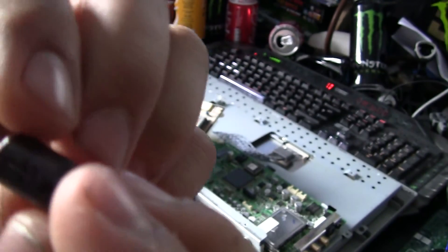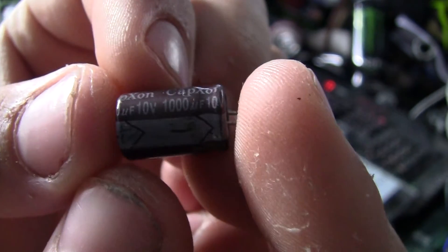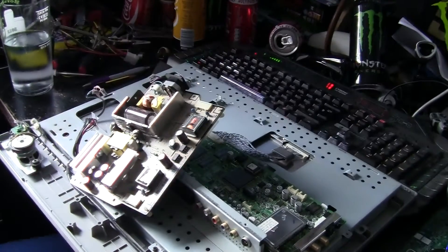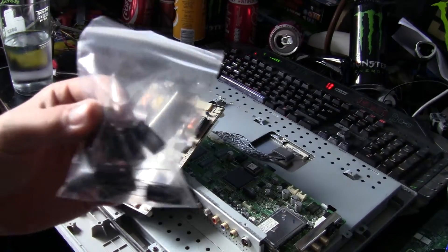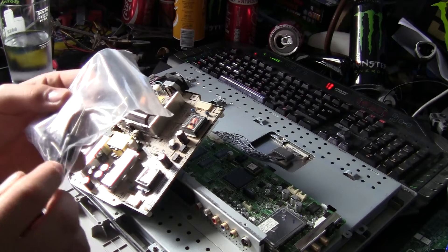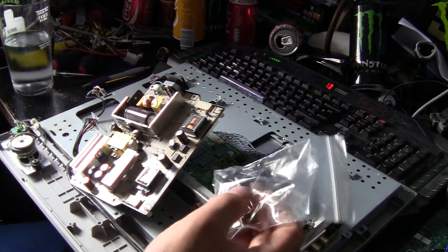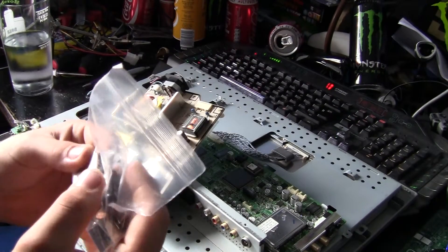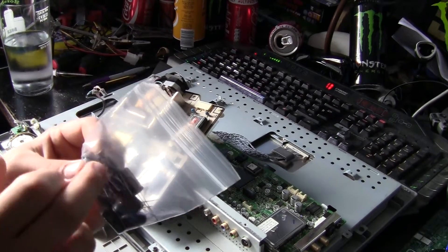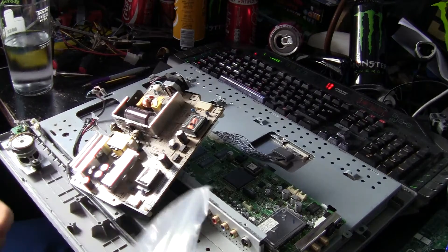These are rated 10 volt, 1000 microfarads. So what you want to do is go out and get yourself a pack of capacitors. I would highly recommend getting a higher voltage, because on the caps that is basically the maximum charging capacity. Always keep the microfarad rating the same — so these are 1000 microfarads and these are 25 volt. The ones that came out were 10 volt and I'm replacing them with 25 volt, so that's absolutely fine; it's just a higher maximum charging capacity.